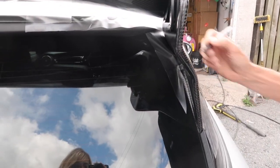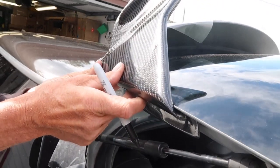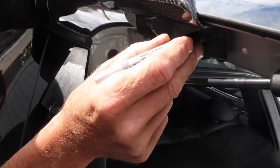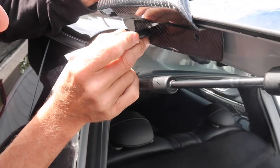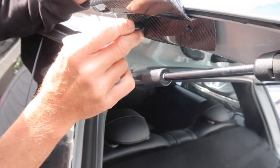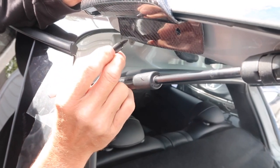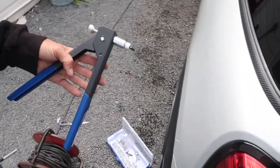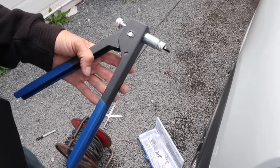Now we've got a mark, we can take that off and start putting the sides on. We've marked it up — it's on the line we made before, all in line and locked in as best we can. We're going to poke that through there and get a mark for the rivnut. This is the tool you need to fit these. If you get a garage to do it, most places will have one of these — we bought it specifically to do this job.